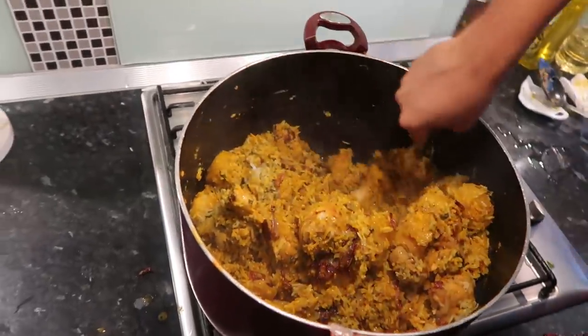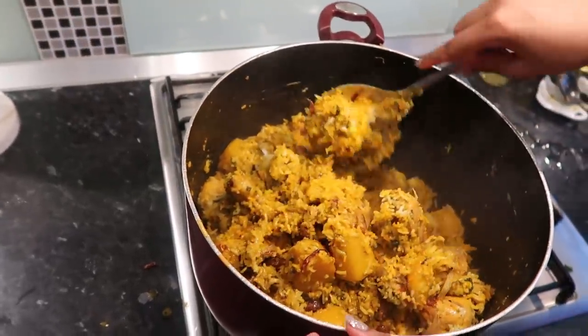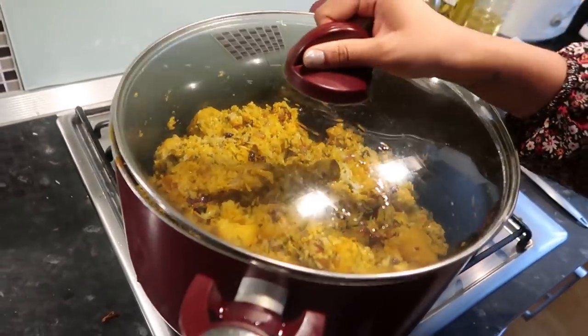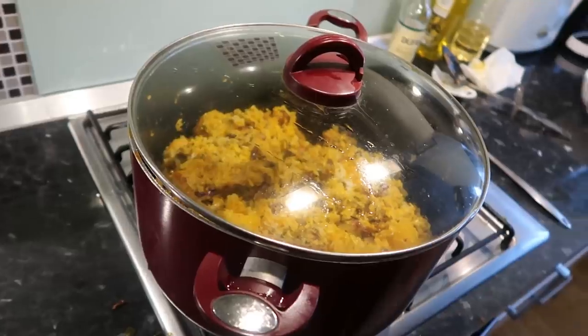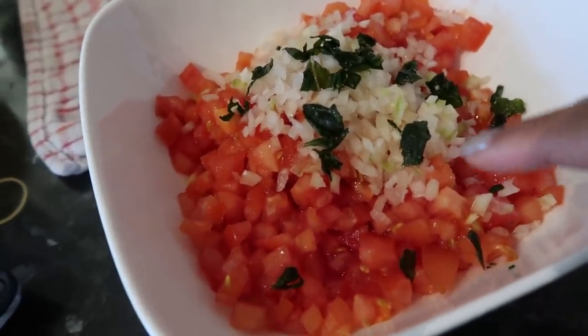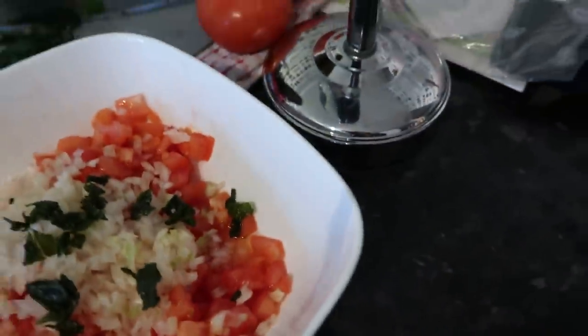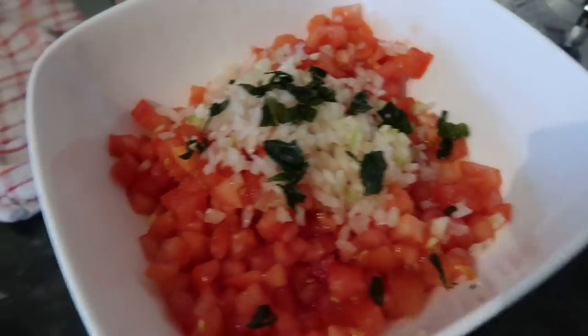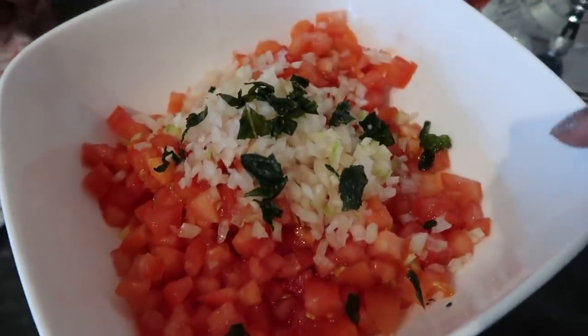Could you eat this whole thing? Yeah! You have to cover it and let it sit for a bit. So for our sachini tomatoes, we put two big tomatoes, a little bit of finely chopped onion, some coriander, and we're also going to put some chillies in there.